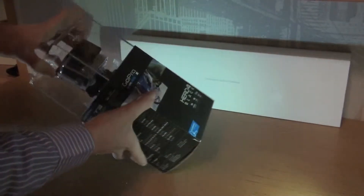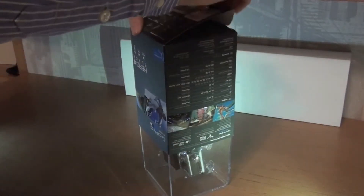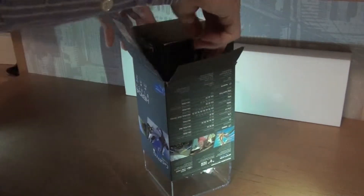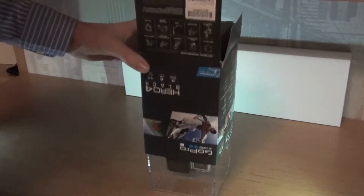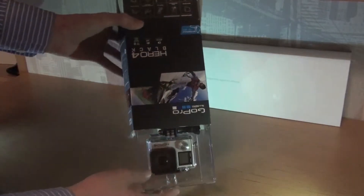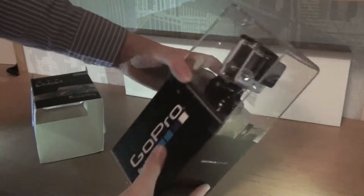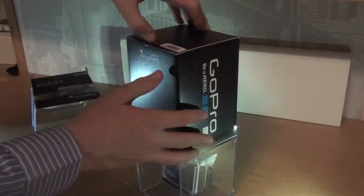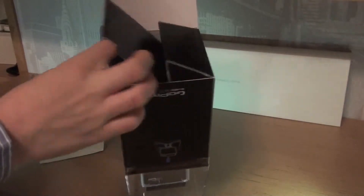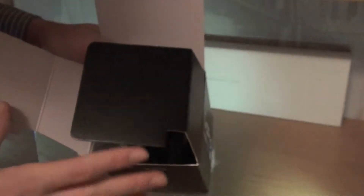First you've got to turn it upside down and then open the top. Just want to make sure you guys can see it — then this top thing here, you've got to get some stickers off and then you can get it off. Then there's another box inside that is attached to the plastic area with the camera on top, and obviously you can open this too — just open these two flaps.